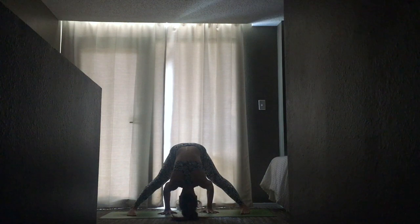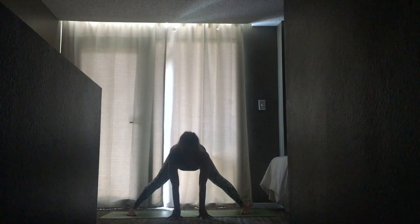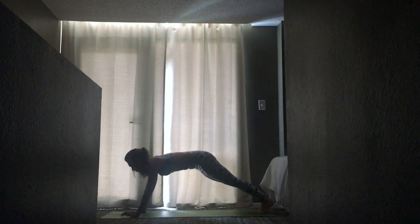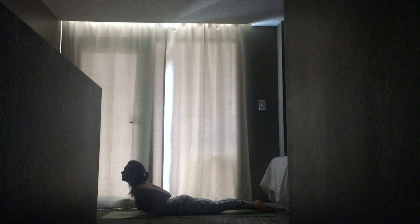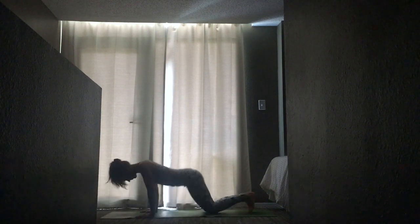Begin to draw your sit bones towards the back of the room, and inhale to come into a flat back. Walk your hands forward towards the top of your mat and step back into plank. Lower down — knees, chest, chin. Untuck your toes, press your pelvis into the mat, gaze up for cobra. Exhale to release, tuck your toes, and step back into downward dog.